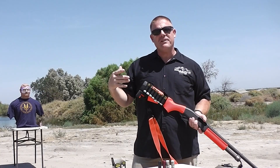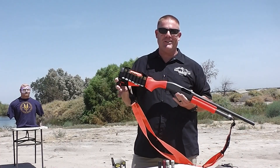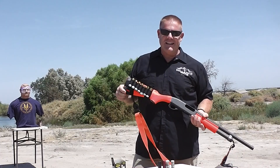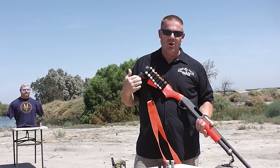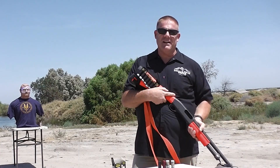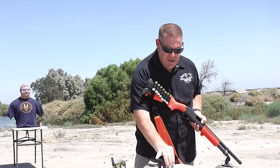We're bringing you something a little bit different today. You might have noticed the bright color of this shotgun — a little unusual for our channel. This is a less lethal shotgun, just like the ones we use at work when we need some less lethal interaction with bad guys.